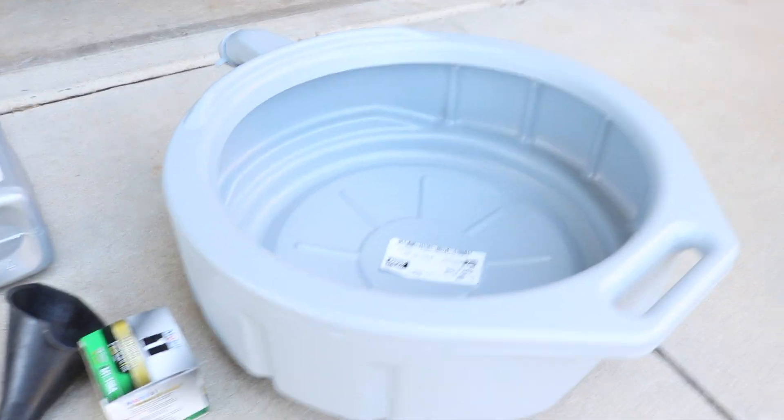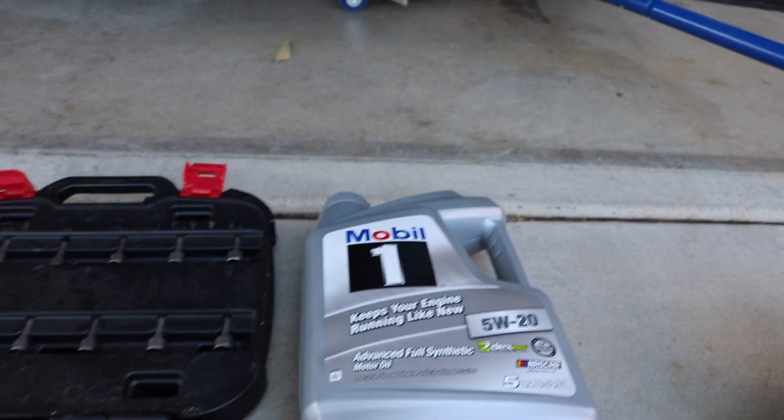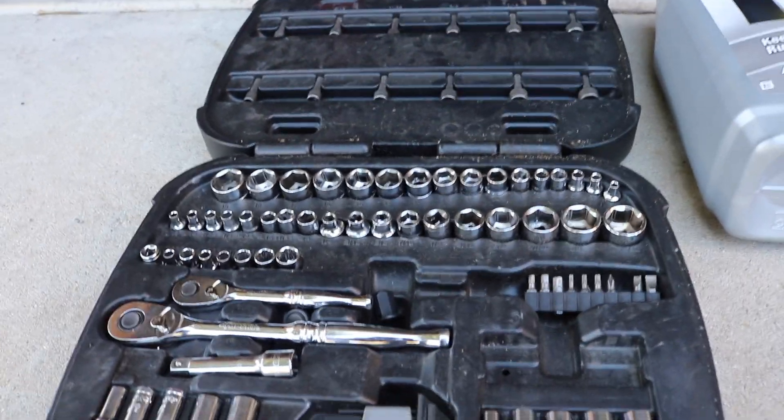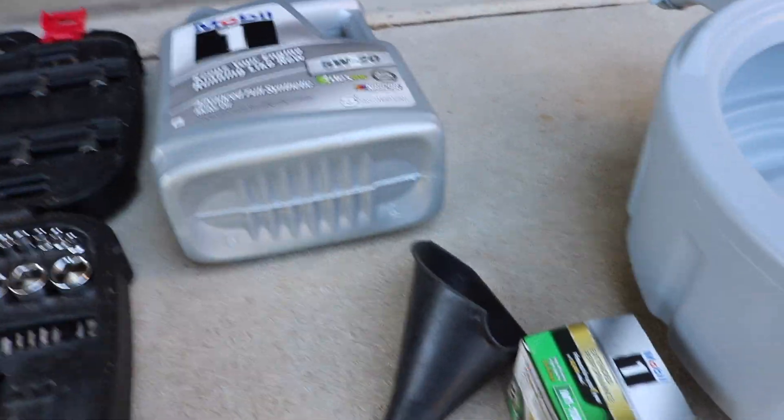Now that the car is jacked up, let me show you the tools we're using: the drain pan, Mobil 1 5W-20 full synthetic oil, a Mobil 1 filter, a ratchet set to take off the drain bolt, and a funnel. Funnels make it a lot easier when refilling - it's always annoying trying to pour oil in without one. The next step is to put the oil pan under the car, take off the drain bolt, drain the oil, and also remove the filter.